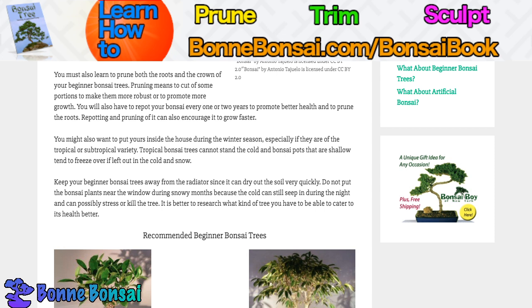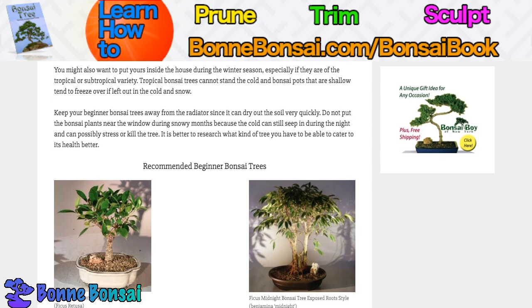You might also want to put yours inside the house during the winter season, especially if they are of the tropical or subtropical variety. Tropical bonsai cannot stand the cold, and bonsai pots that are shallow tend to freeze over if left out in the cold and snow. Keep your beginner bonsai away from the radiator, because it can dry out the soil very quickly.